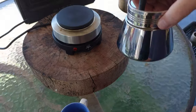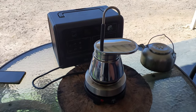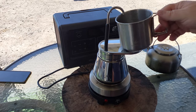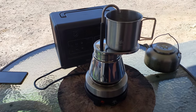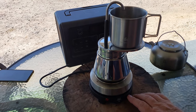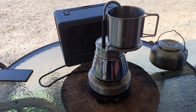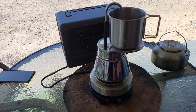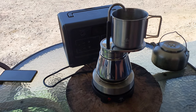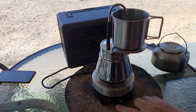Now it's ready to go. We put it back on the heat and this time it will brew much quicker, in roughly two minutes. The beauty of these electric hot plates is this one is only 500 watts, so you can run it off your Bluetti EB70, which has an inverter capable of 1000 watts. The 500 watts for the heater is no problem for the Bluetti, and it's just hot enough for a mocha pot. You can regulate the heat with this switch.